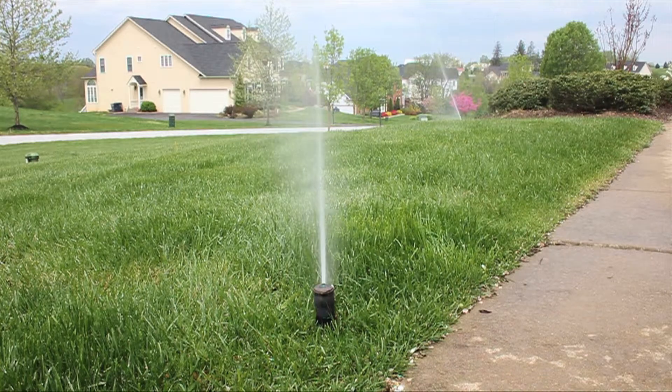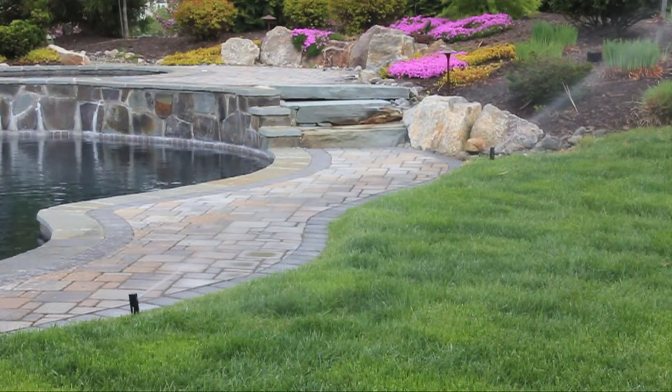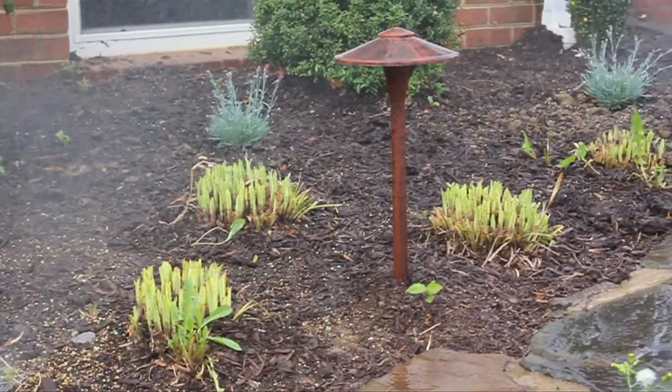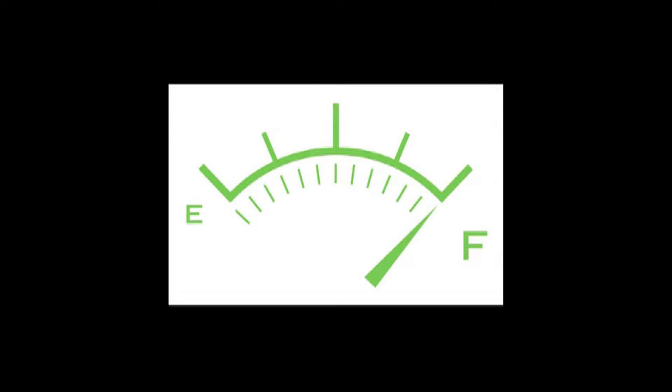UGMO measures the actual real-time moisture level and temperature of the soil in a landscape, zone by zone, wirelessly, six times an hour, twenty-four hours a day, seven days a week. No estimates. You don't estimate how much gas is left in your tank — you read your fuel gauge, right? Why estimate the moisture in your soil?